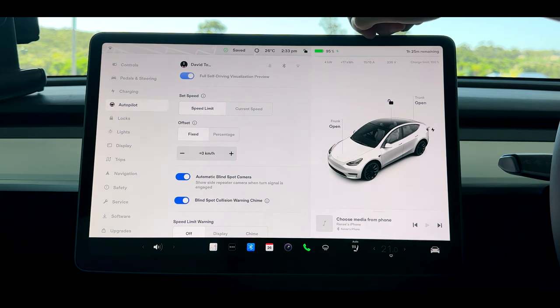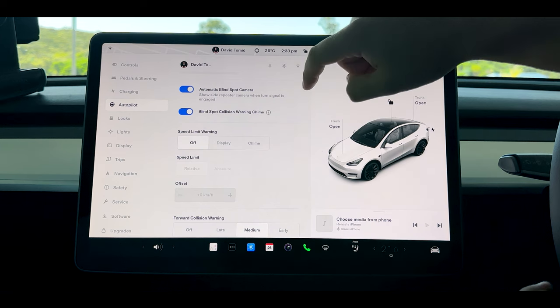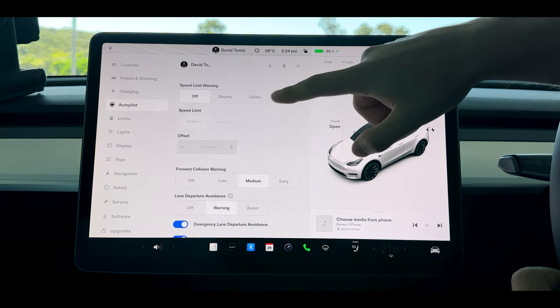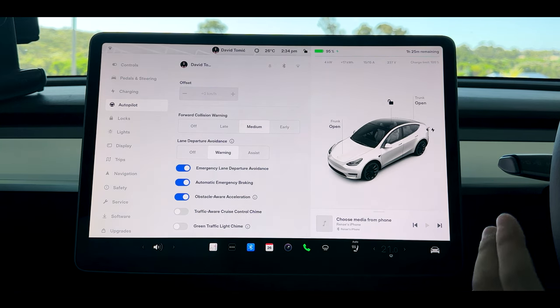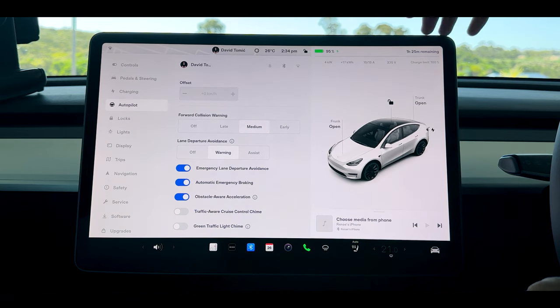Scrolling further down, whenever you change something it automatically saves. We have our automatic blind spot camera, which turns on when you indicate. The blind spot collision warning chime is helpful so I recommend keeping that on. The speed limit warning I personally hate — I don't need to be reminded every two seconds. Forward collision warning set to medium is appropriate because too late or too early makes way too many noises. Lane departure warning is great, but I don't like it on assist because the car sometimes jerks into the lane for no particular reason.